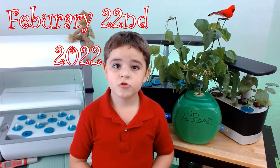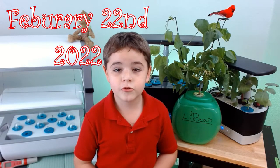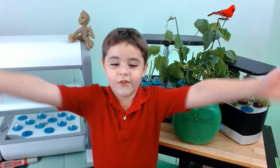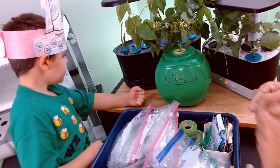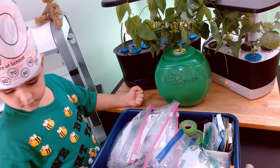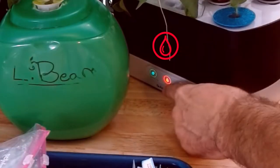Hi, my name is Nathan. Let's keep growing. Today is February 22nd, 2022. Today we're going to add nutrients. All right, let's get to the basics here — we need to add nutrients.